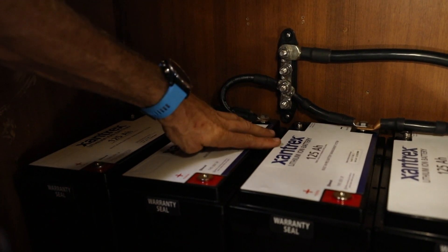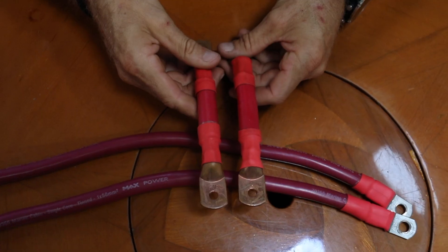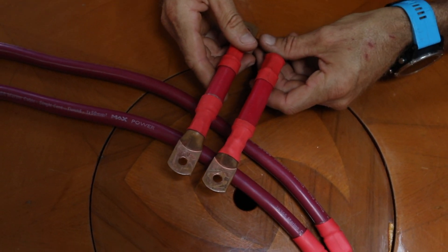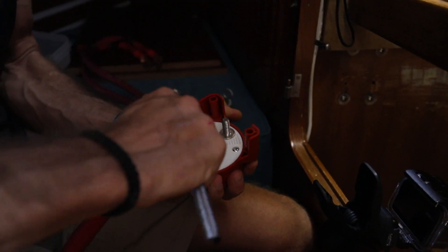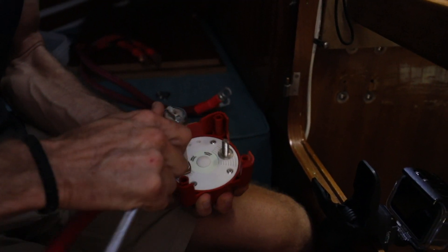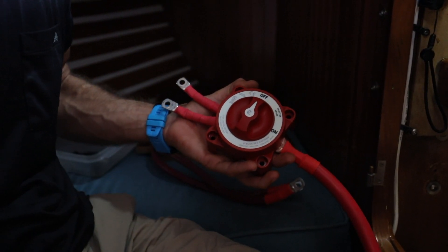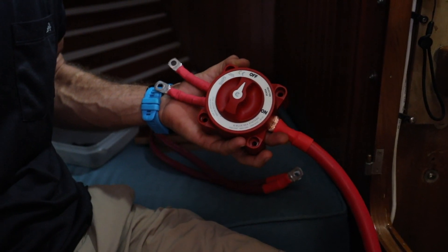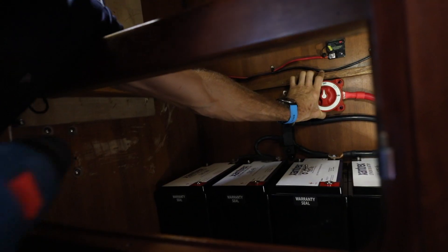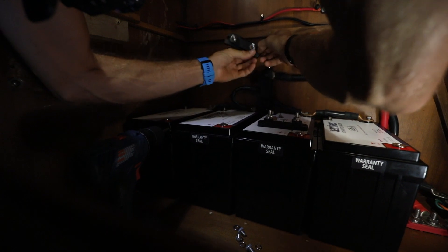With the negative side all wired up — and the batteries are still turned off at this point — we're going to start wiring up the positive side. It's really important to keep the wire runs as equal as possible. We're going to install a master on/off switch for the batteries here, connected to the two fuses, and the other end will be connected to the main positive bus bar. This will enable us to completely turn off and isolate the lithium from the entire system just after the fuses. Now we'll install the fuses.